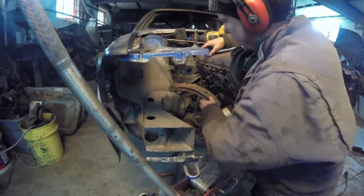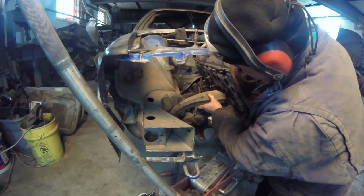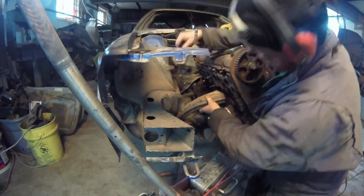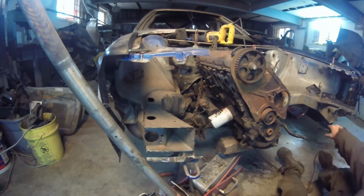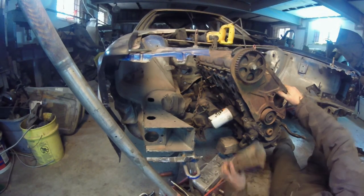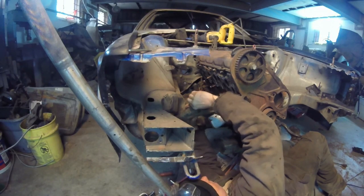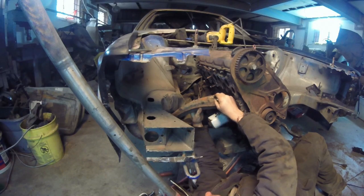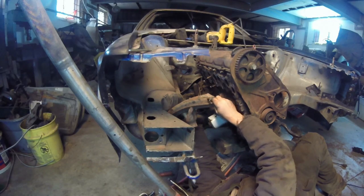We have to figure out where we're going to put this and get the angle right. We have to clear the starter, so it has to come in. I don't like it like that — I don't want to bring it in a couple inches. Let's just start cutting. Let's say about that much — there's the angle.